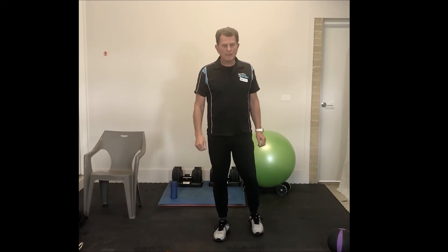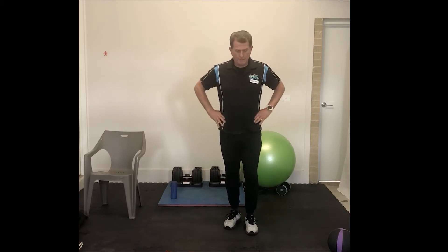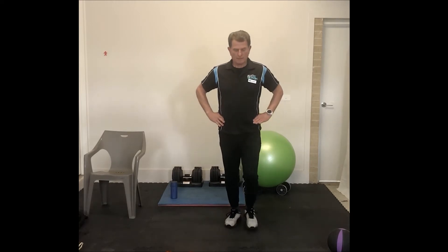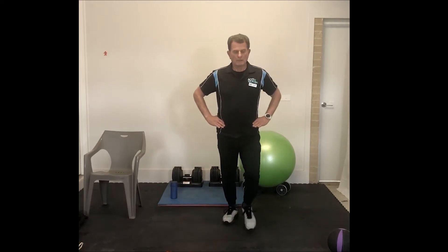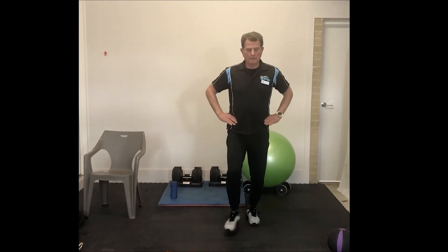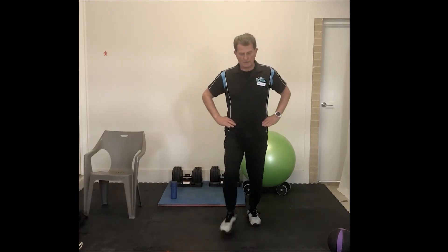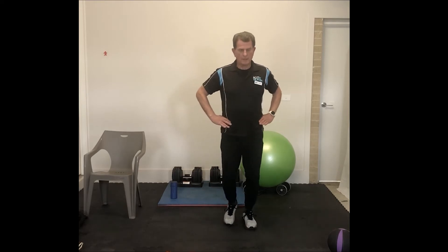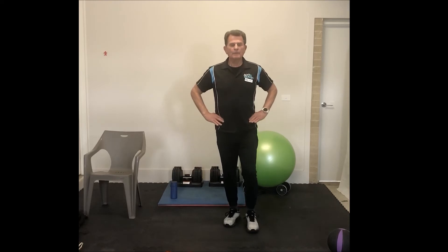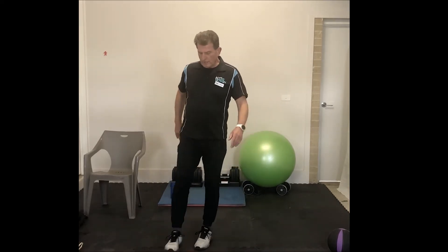Next: 10 alternating lunges. I like to have my hands on my hips, chest forward, hips forward. Rear knee getting down to the floor if you can. Six, seven, eight, nine, and ten. Remember, these lunges are a balance exercise as well, so keep your concentration levels up high.